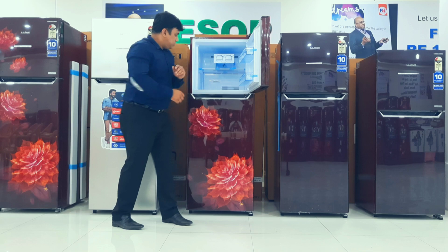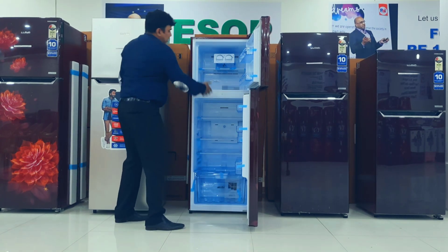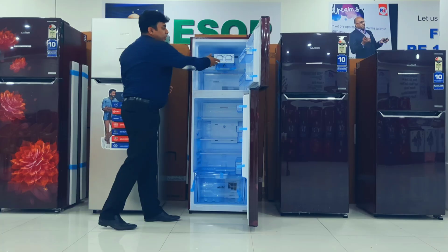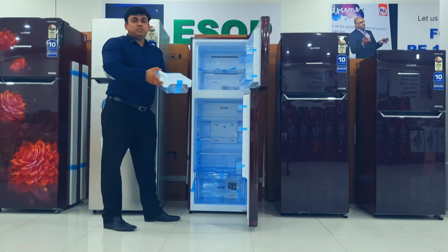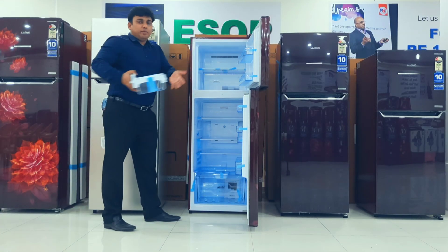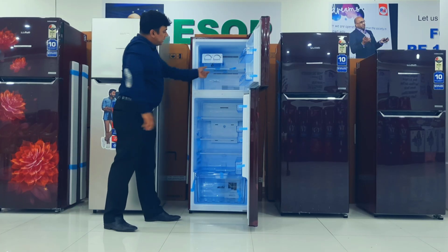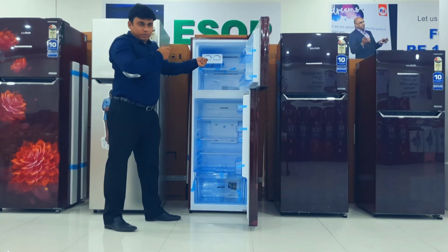Apart from that, this machine has a freezer fridge. In the freezer, we have a movable ice tray. If some customer doesn't want to use it, they can remove it. If the customer wants to adjust the placement, they can adjust it. The rack is also adjustable or removable.